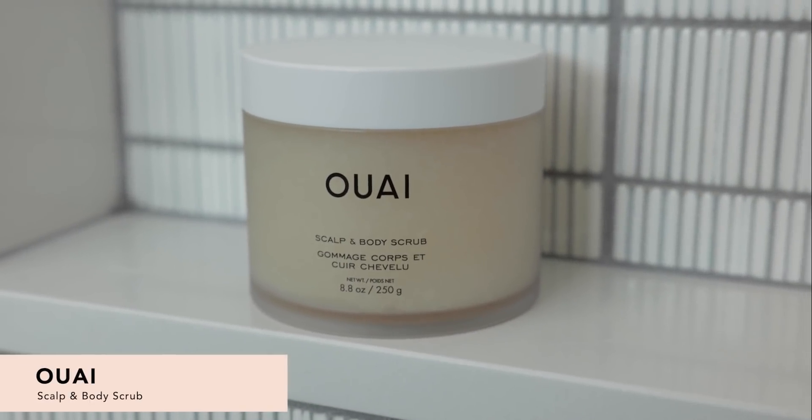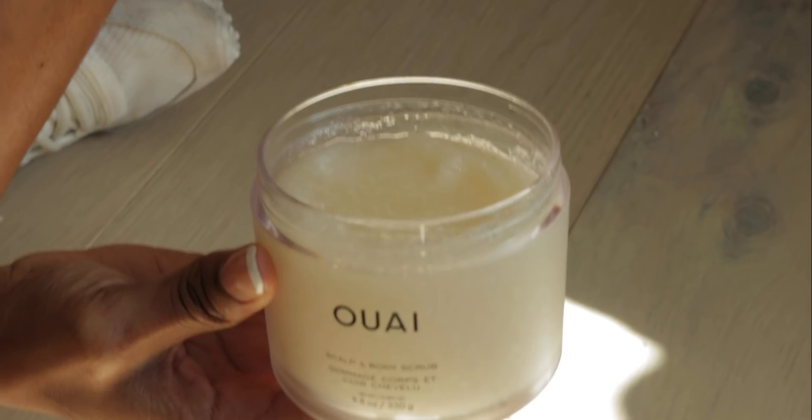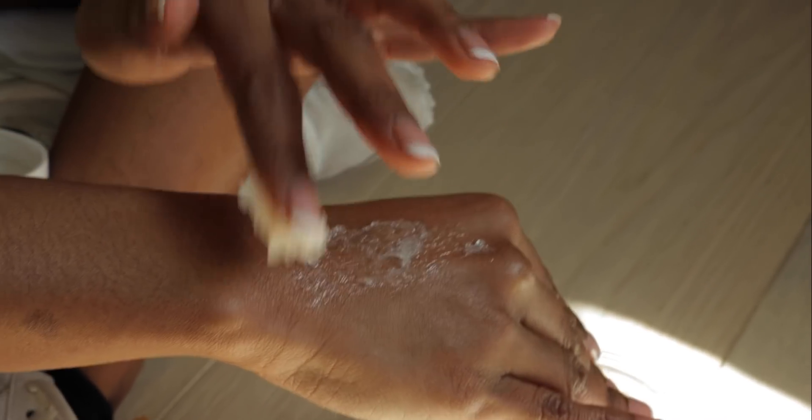We have the Whey Scalp and Body Scrub. This is great for your head and body if you really want to exfoliate. When I take out my braids, this is the first thing I use — it helps with buildup and getting all the dead skin off. To use it on your hair, section your hair and use about a quarter amount directly onto your scalp and rub it in. When you start to lather it in, it gets really foamy, so you know you're getting a really good deep cleanse. I am in love with it — I definitely recommend, 10 out of 10.